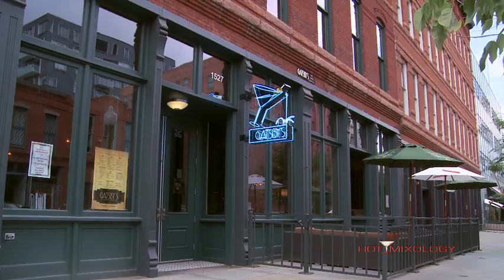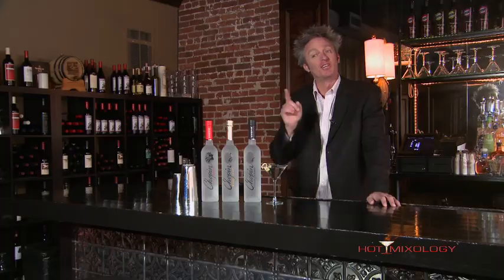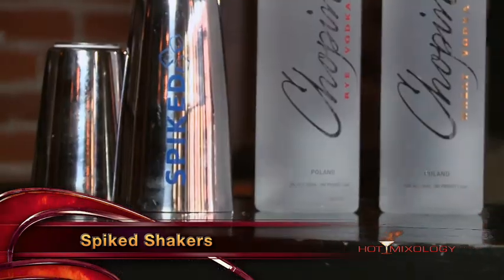Hot Mixology, another great episode today. We're hanging out at Gatsby's right here in lower downtown Denver. It's on Wazee Street in between 15th and 16th, and today on Hot Mixology we're doing shaken not stirred. All the cocktails are going to be shaken up in either our Spiked Shaker or a hot new brand with a different shaker concept.